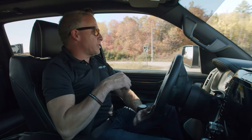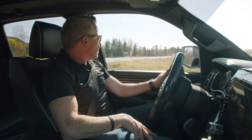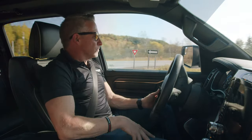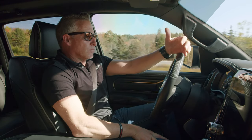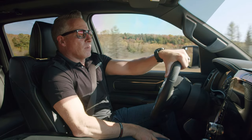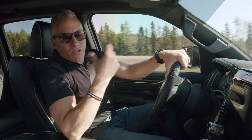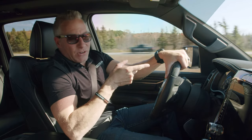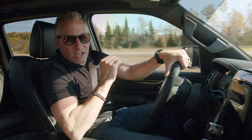Speaking of exhaust note, I'm going to whip around here and let her at wide open throttle. There you have it. We Dodge owners know we're not going to win any drag races with a 2019 Dodge Ram, but we're darn well going to sound good doing it.